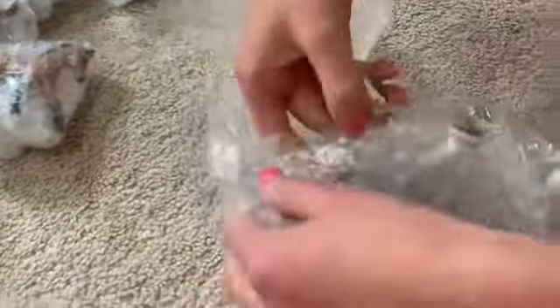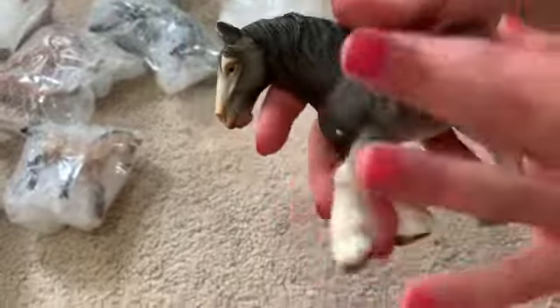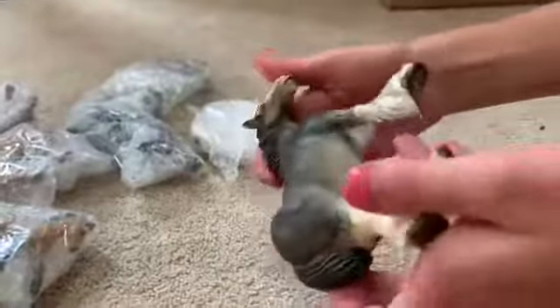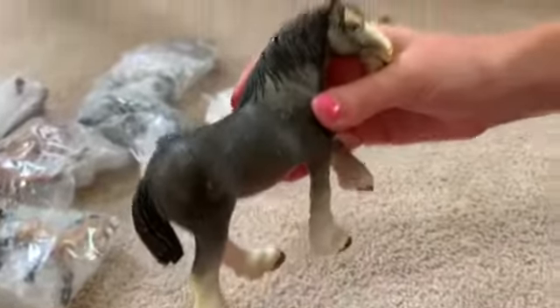Okay, now I'm going to open this draft horse. Oh my gosh, I can already tell it's so cute. Oh, it's a girl — I thought it was a boy. It has a bit of scratches but I feel like that adds to the oldness, because they're like older horses. All of them we have so far have horseshoes on them. This one's a 2004. It's so cute, so pretty.